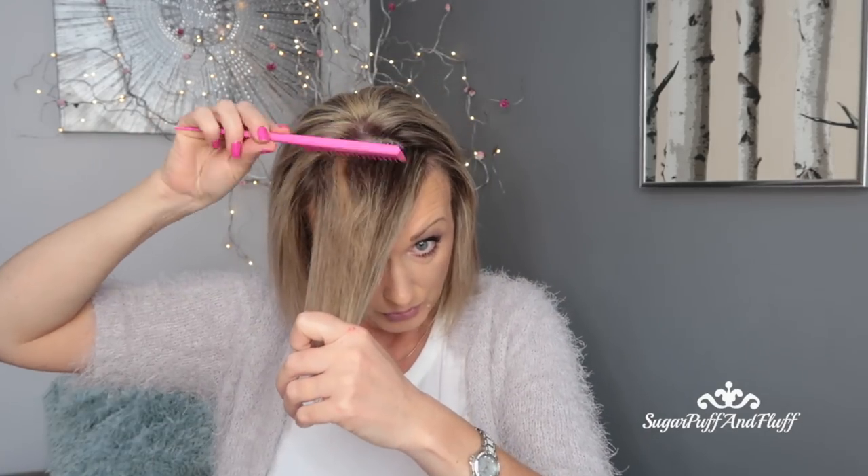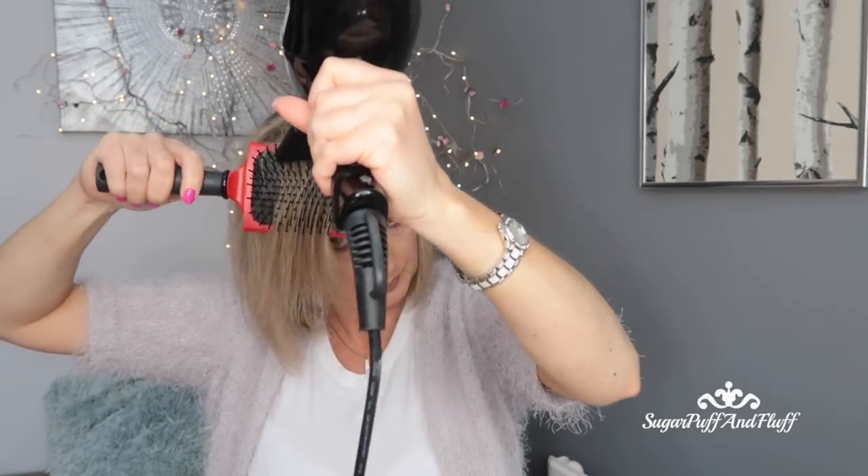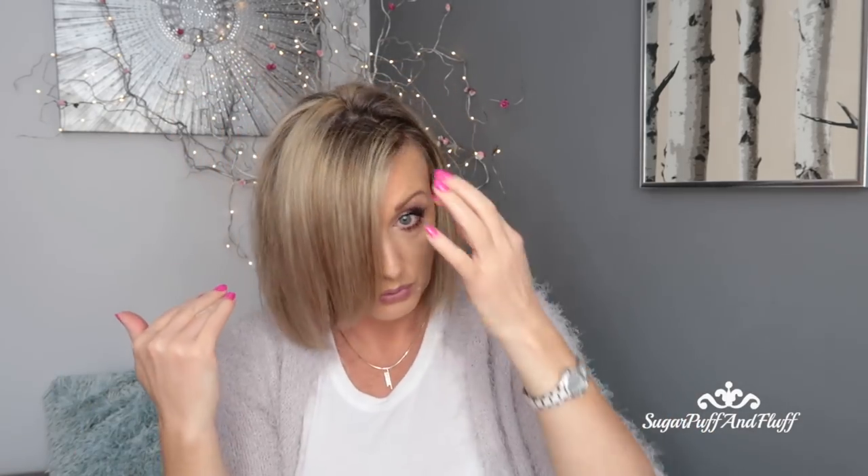For the front fringe, I'm going to split it in two and blow dry it forward. Depending which way you want to part it, you always blow dry the opposite way first. I split it at an angle like this and dry each bit. When I flip my hair I get this volume.